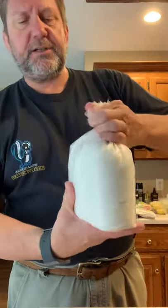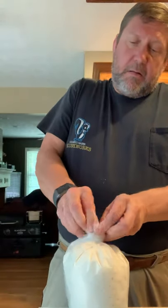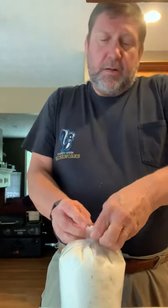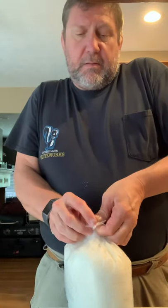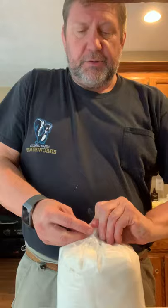And then whenever you're done with that, you're able to twist this together and take the top of the bag and tie it up just like that, for an easy open package the next time.